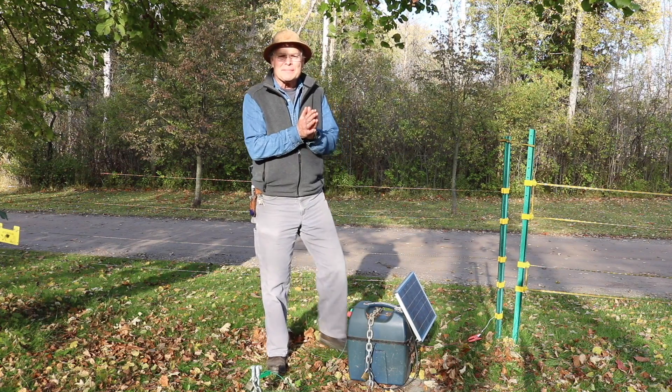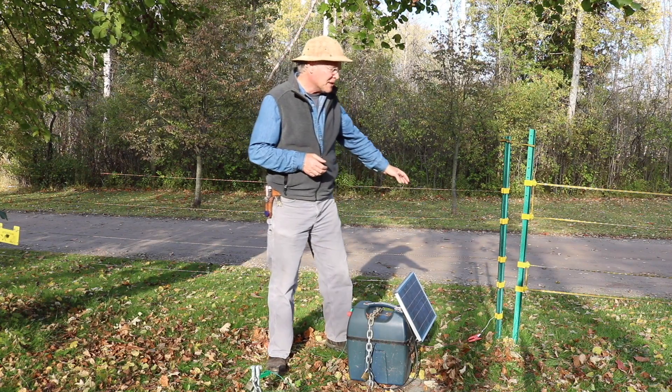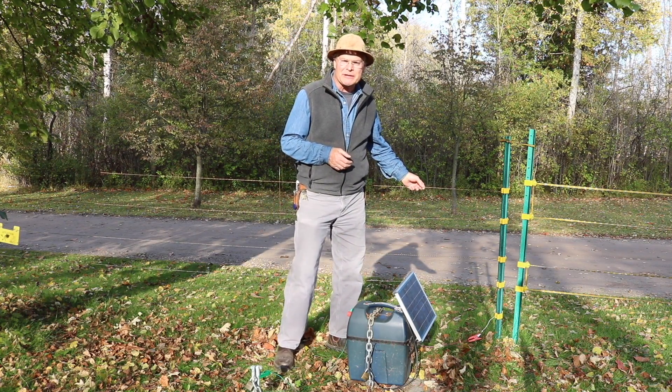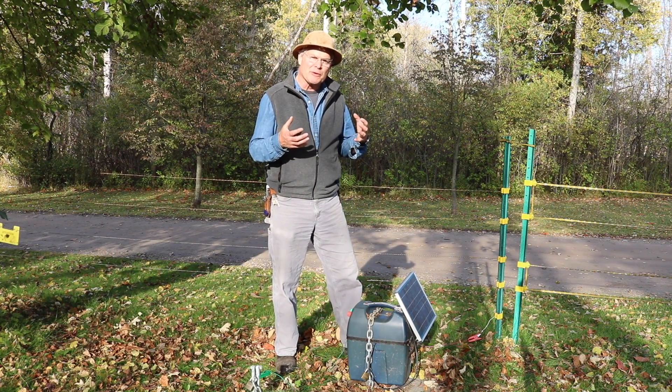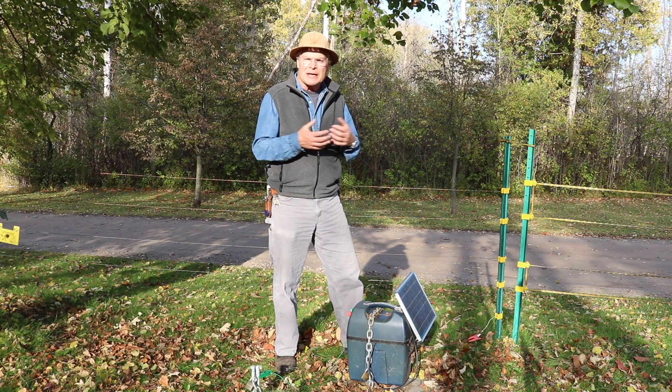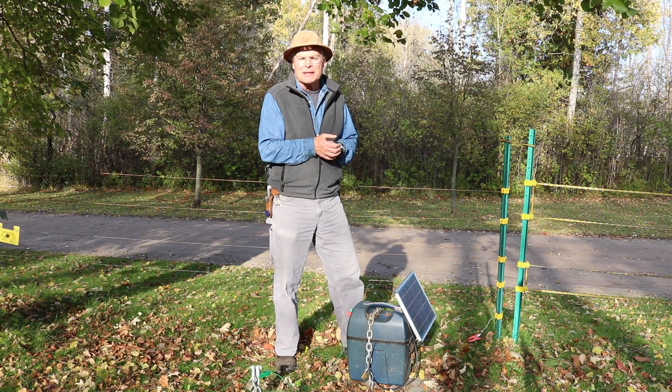Hi there. We're here today to talk about electric fence to exclude bears from a bee yard. This fence was purchased by the Ontario Ministry of Natural Resources to help train beekeepers that live in areas where there are bears, how to protect their hives from bear attack and also to protect the bears, because the Ministry doesn't really want to be shooting or trapping them. It's a beekeeper's responsibility to protect their colonies. We'll talk through the equipment needed and the steps involved in setting up the fence.